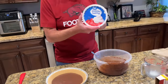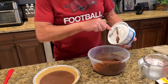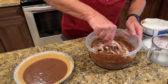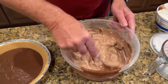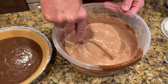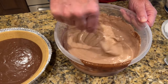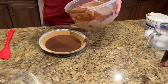Now I'm going to take the rest and I've got some whipped topping — a Cool Whip. I'm going to take half of this eight-ounce container and go right on top of the chocolate pudding.